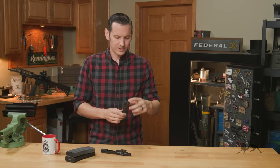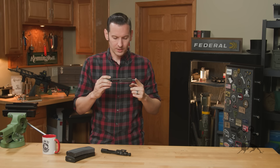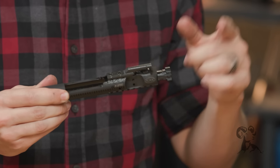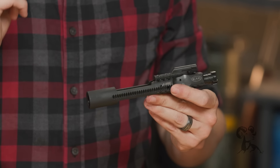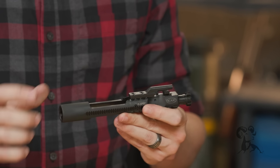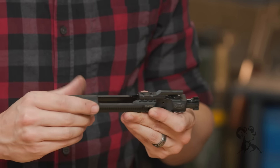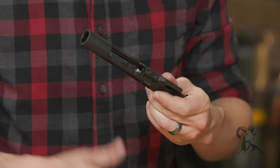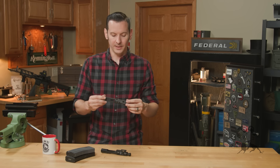The bolt is made of 9310 steel — it's written right on the side there. A lot of bolt manufacturers are making them out of that. It's proven to work, so definitely no concerns there. Another cool thing they did is the gas key onto the carrier — not only did they tighten it down and stake it properly, but they also put a gasket seal in between the carrier and the key, which prevents any gas from leaking between the two. Again, increasing reliability.